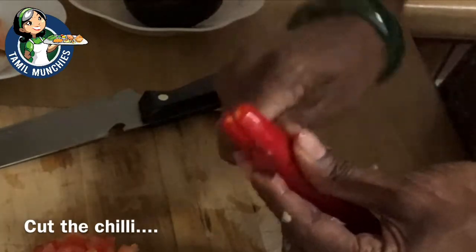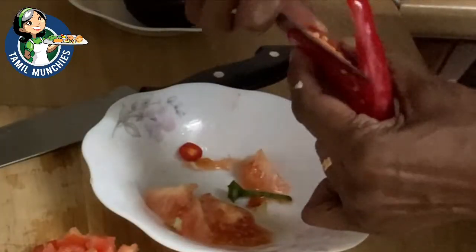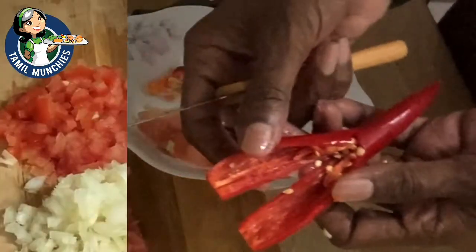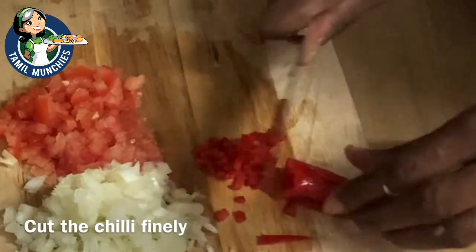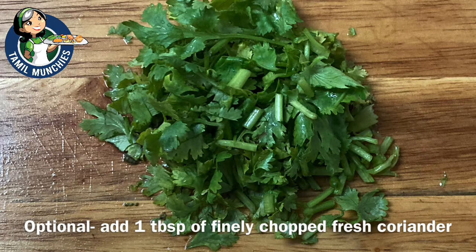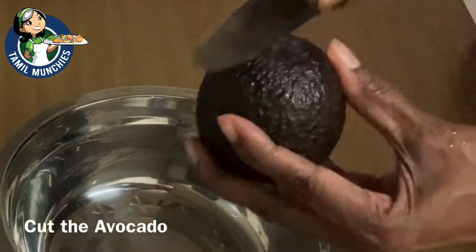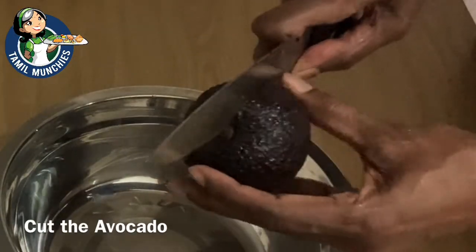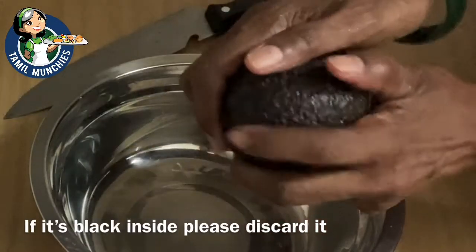Split the chili from the bottom, remove the veins and the seeds, then chop it into little pieces — cut it as finely as possible. If fresh coriander is available, you can use it in this recipe. Now cut the avocado. Sometimes if it's not fresh it might be black inside, so only use avocado that is fresh and green inside.